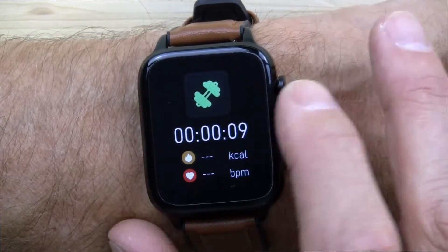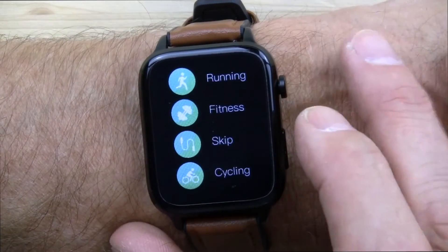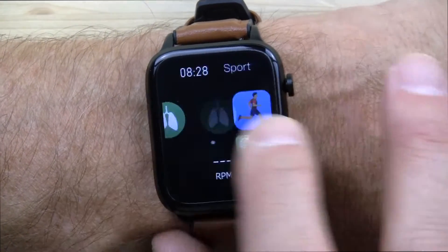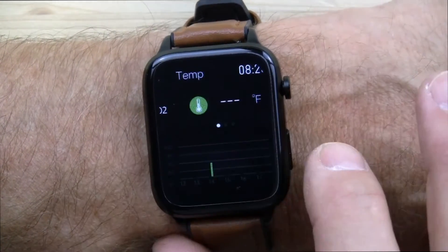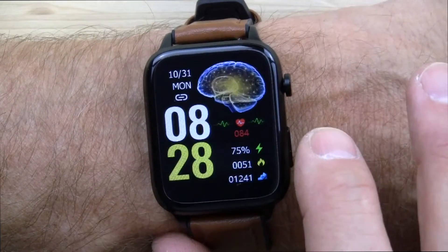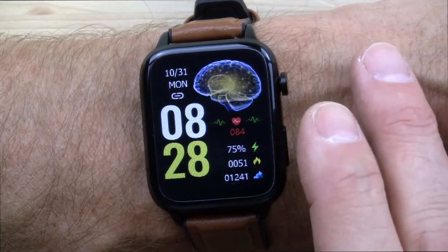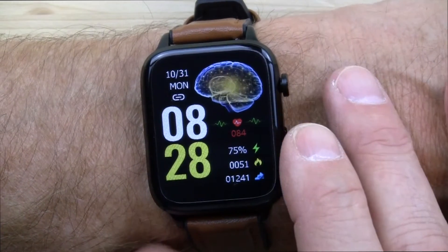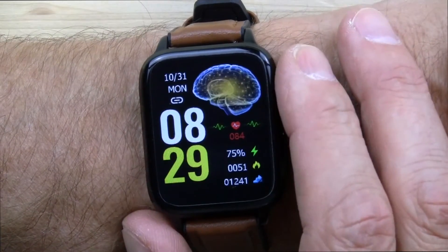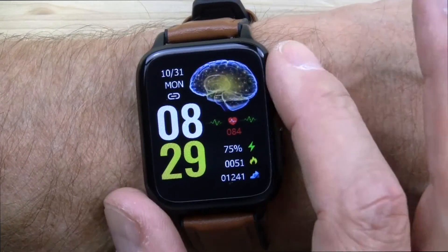If you've watched my history making these reviews, you'll know it's very difficult to get a health watch and a sport watch all in the same device. I would put this smartwatch in the category of a general health tracking device, and it does these things well: body temperature, blood oxygen, respiration rate, blood pressure, and continuous heart rate. I like it.